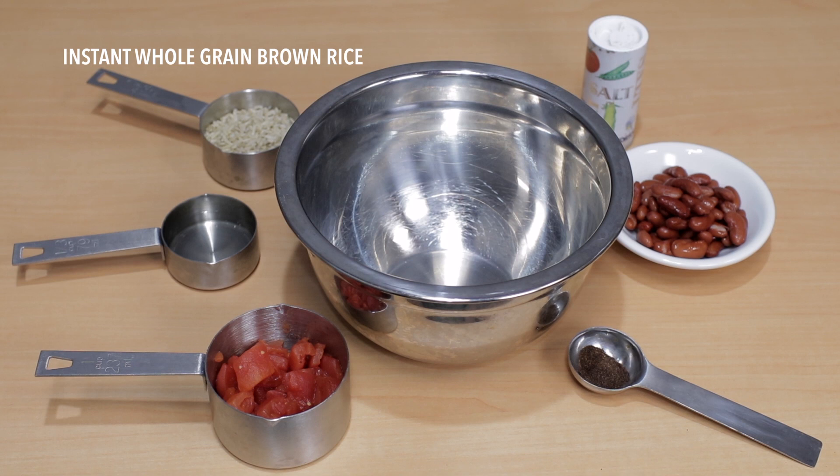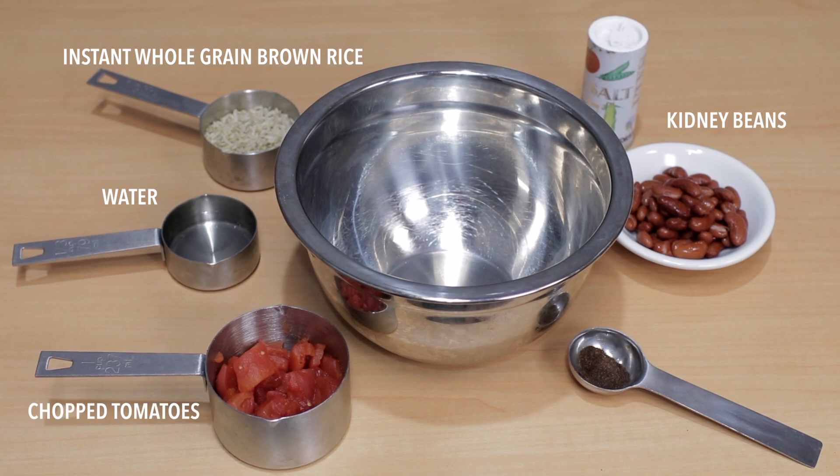You'll need one half cup dry instant 100% whole grain rice, a half cup water, a half cup kidney beans, a half cup chopped tomatoes with liquid, one teaspoon of chili powder, and salt.